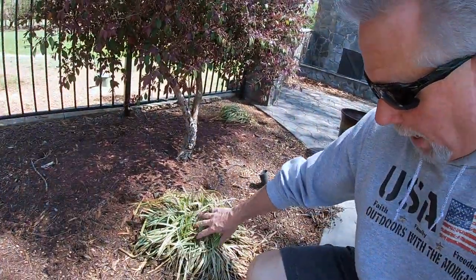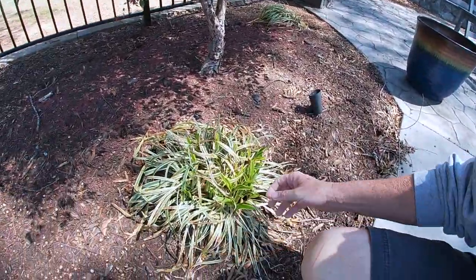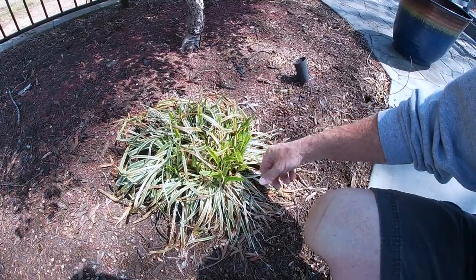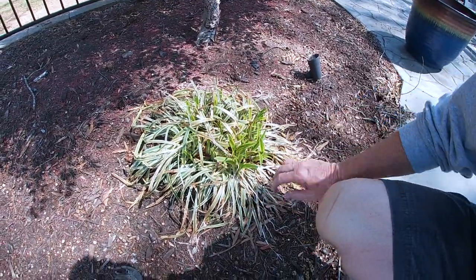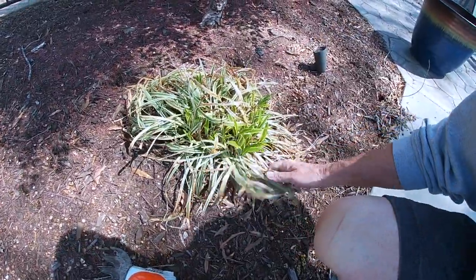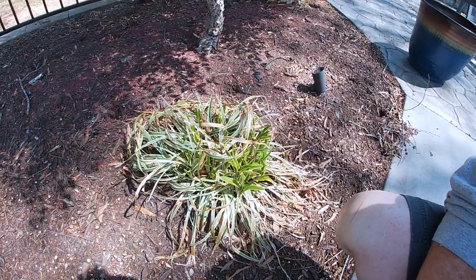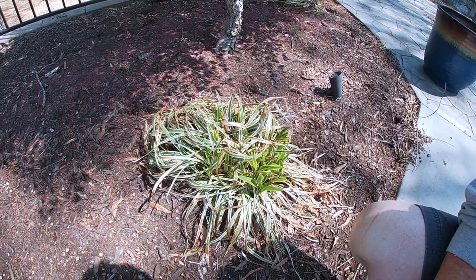One of the other things I usually cut with this — it has to work a little harder to get it done — is the liriope, or what a lot of people call monkey grass. As I've shown before, this has already got new growth coming, but it will not hurt anything for me to snip it off as low as I can, get all of the old dead out, and all of this will grow real fast and be beautiful here in just a couple of weeks.